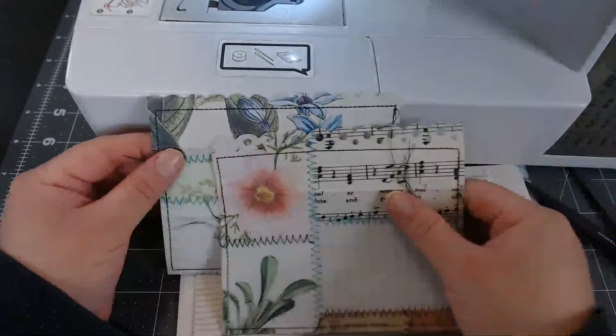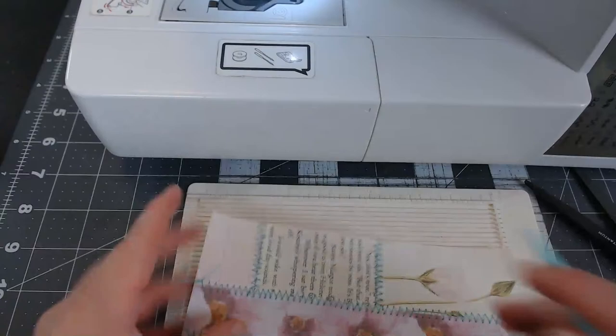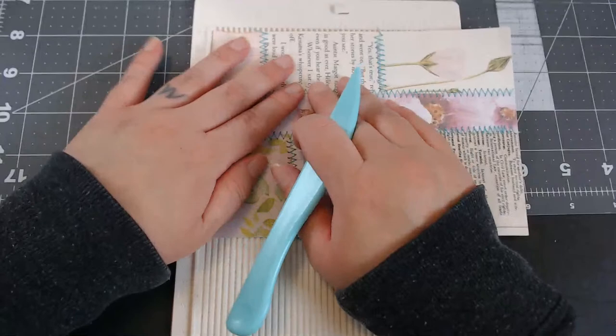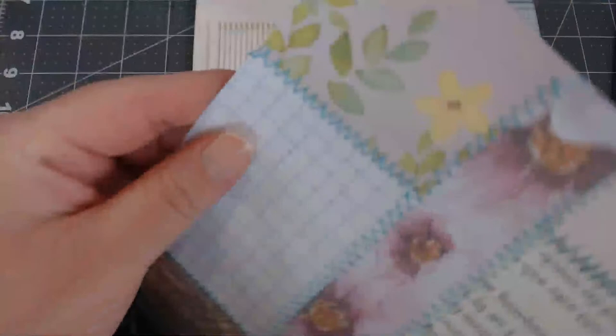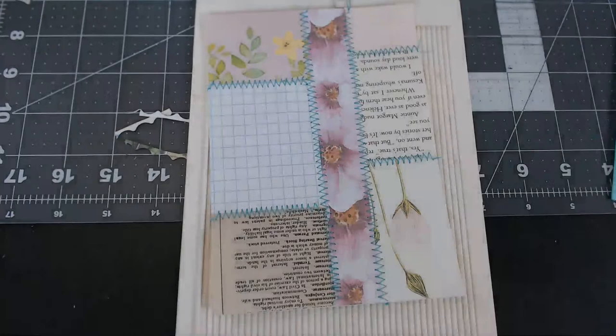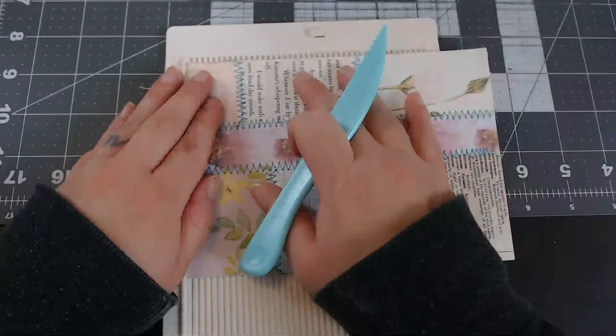Let's make another one. My starter page is five by seven. Gonna score it first. This paper is crooked — I cannot deal with that. Let me get to my cutter. These are scraps so they're not entirely straight. I scored right in the middle and can't remember that measurement — technically I could score at four and a half or four and a quarter.